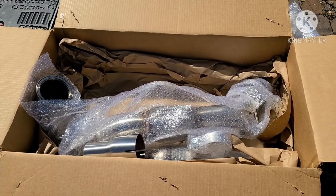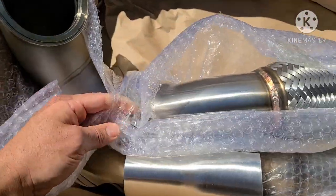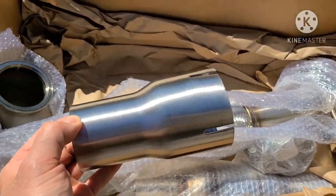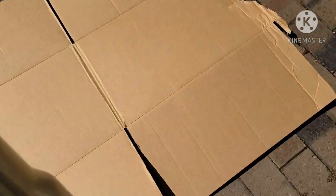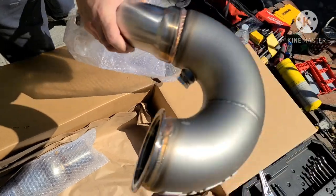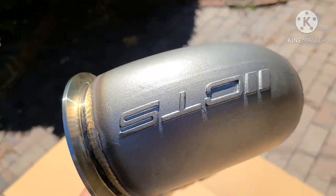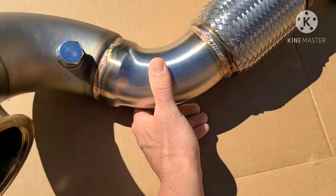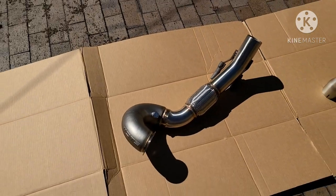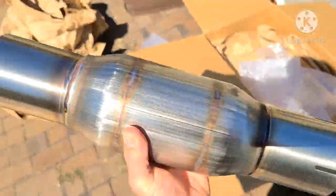This is the CTS Turbo downpipe for the 2019 GLI — it's a three-and-a-half inch downpipe with the cat. I'm going to start opening it up. This is your reducer, which goes to the stock exhaust. I'll lay it all out so we can match it up against the factory one. There's the downpipe with the v-band — turn it around — there's your O2 bung. And there's your cat, which is by Magnaflow.